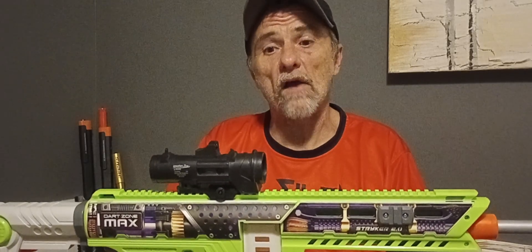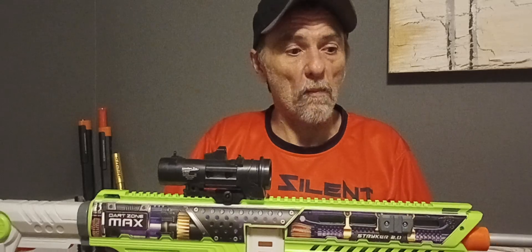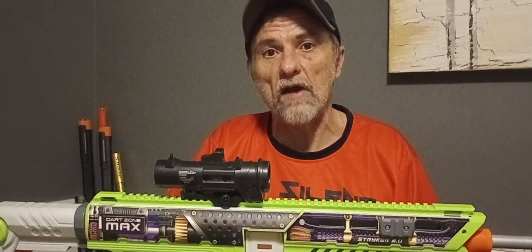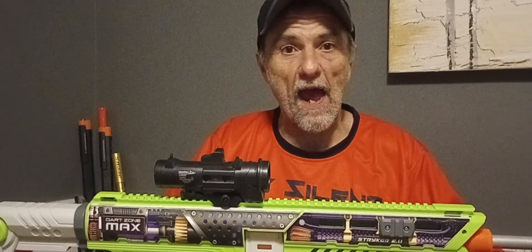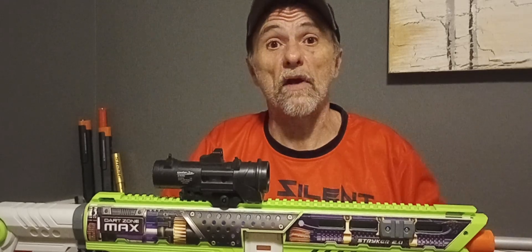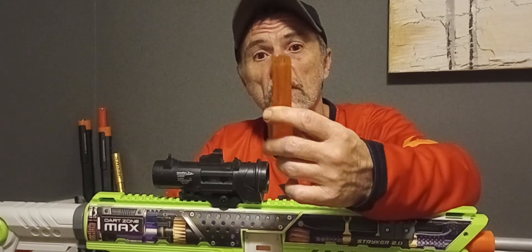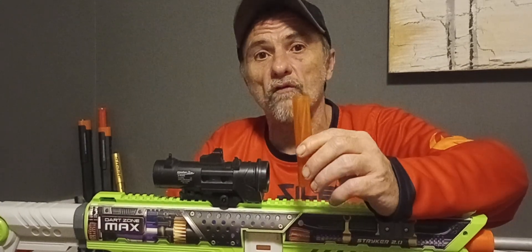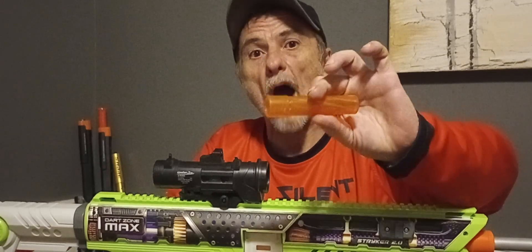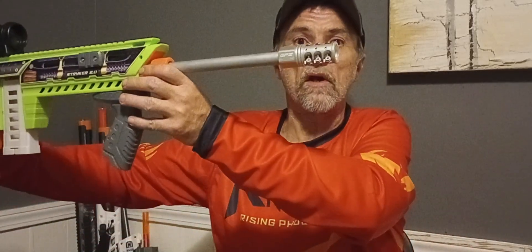I'm rather impressed with this blaster. I wasn't sure how I was going to feel about it because of that drum. My whole beef is: if they were to save the extra couple dollars it took to make that drum and gave us an extra mag and the bearing scar that came with the Nexus X, that would have been perfect. Also, this plastic peacar is an issue — when I had this blaster in stock form and even in modified form, I was getting about a 40 FPS drop with it. So I won't even use it — I'll just use the Gavin Fuzzy peacar I've got on it now.